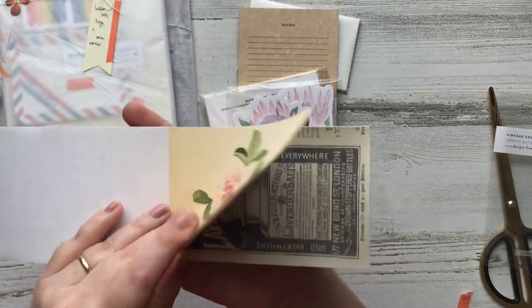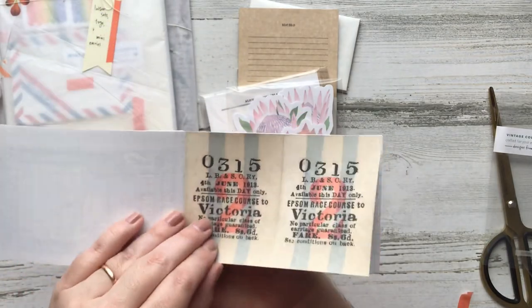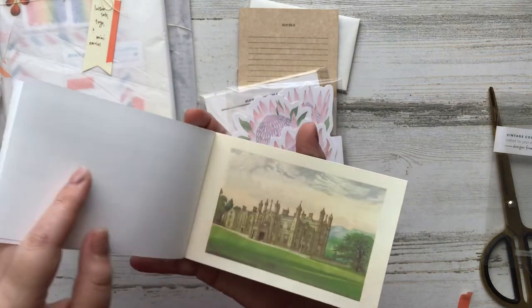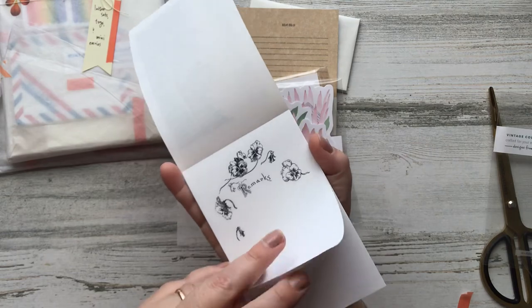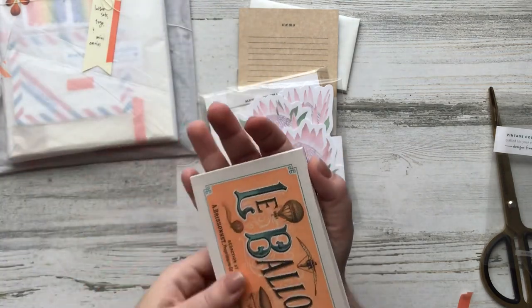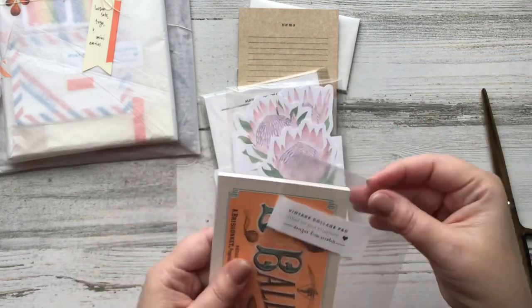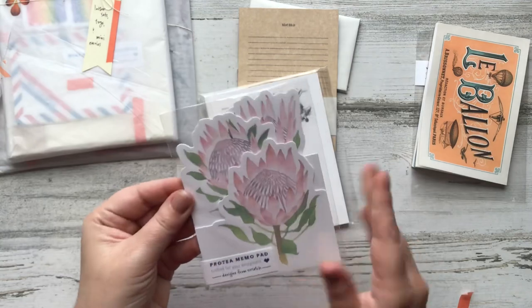Look at that floral. Vintage ads, vintage tickets — and we've got a fun grid, this lovely English countryside, and this one — I love this one. Wow, I love that there's a lot in there.